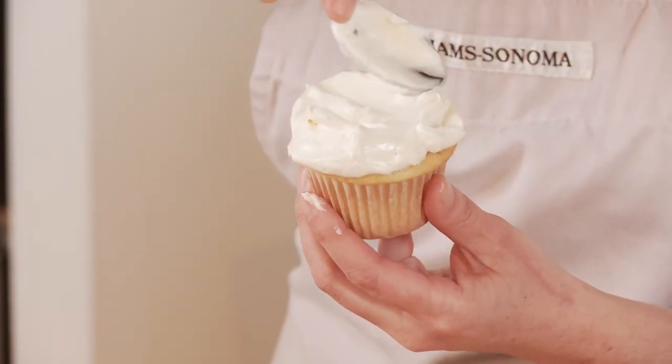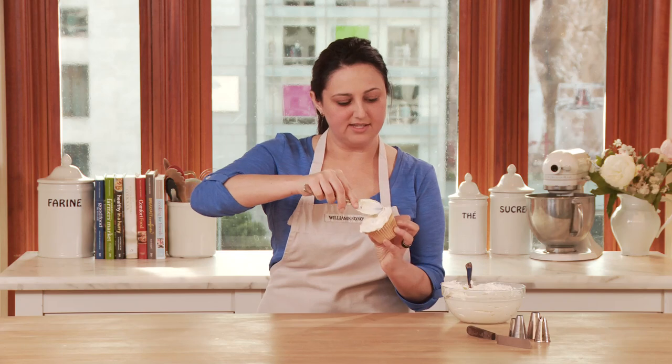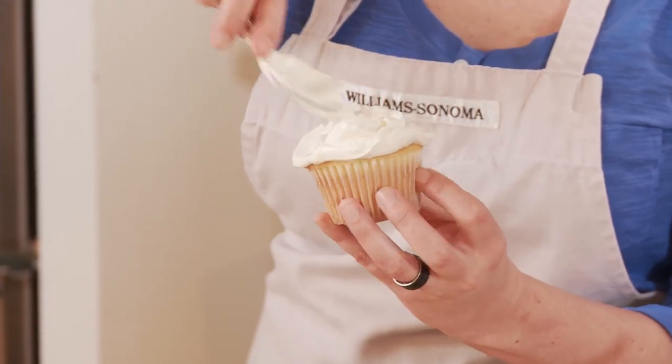Moving the cupcake back and forth as I go, just until I get to the very edge, creating those peaks and valleys of frosting. If you don't have quite enough, you can always add a little bit more right for the top, just to get that perfectly swirled frosted cupcake.